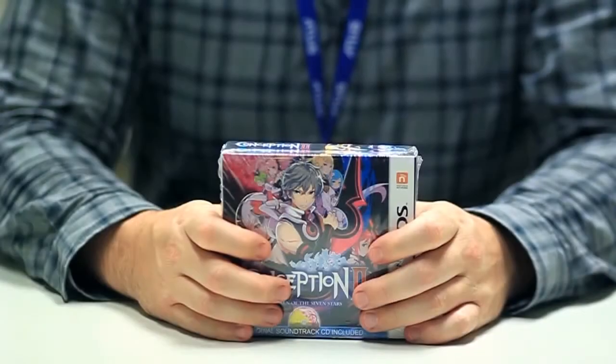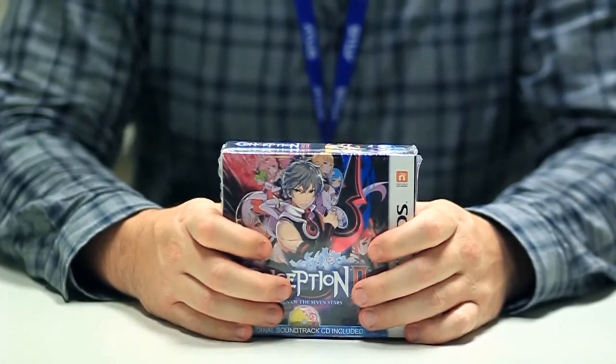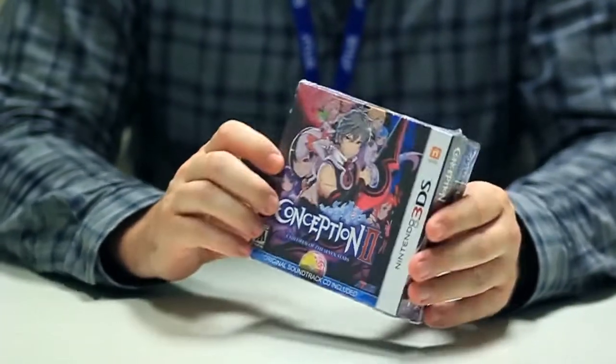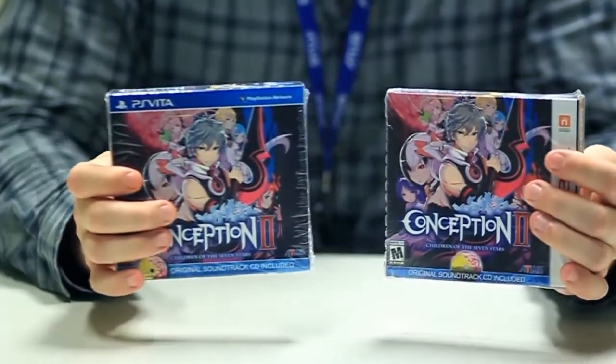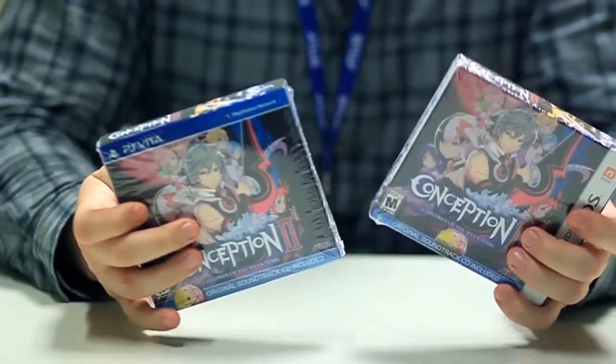Greetings everyone, this is John from Atlus, and it is indeed a great day here because we have the Conception 2 bonus box — not just 3DS flavor, but also PlayStation Vita. Super excited to have these in.